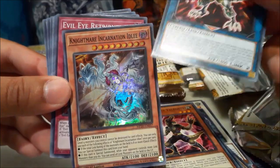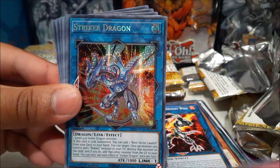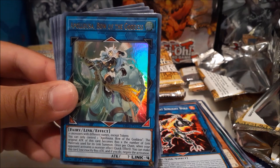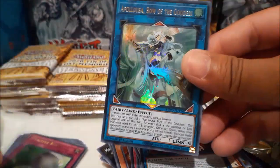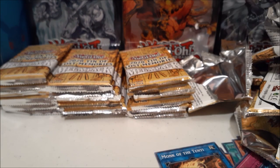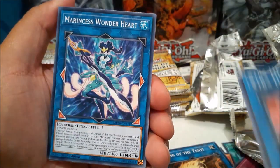Nightmare Incarnation Idlee. Evil Eye Retribution, Striker Dragon — and another Apollousa! Wow, a playset of Apollousa! This is way better than my first case opening so far, and we haven't pulled Dragoon yet. Peaceful Burial for an ultra — and Apollousa again! That's my third one — that's crazy. Let me grab this stack of commons and put them out of the way. The next pack has a little tear on the back, but the cards are what we're here for.